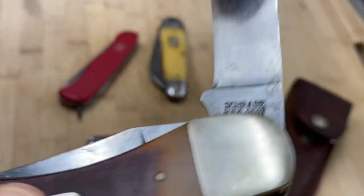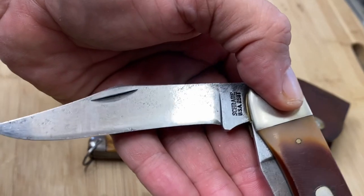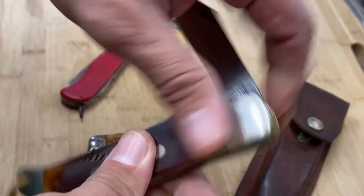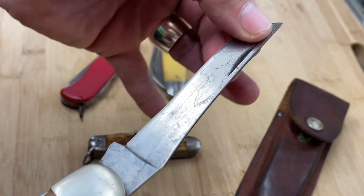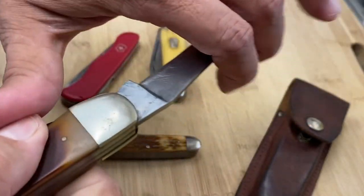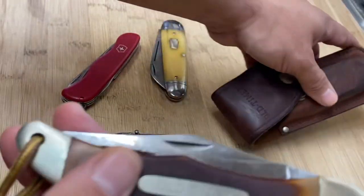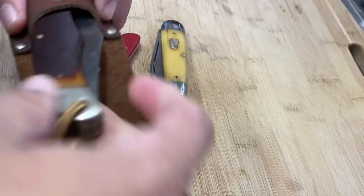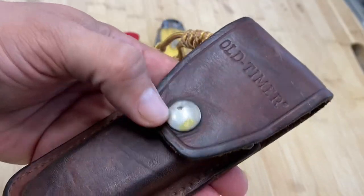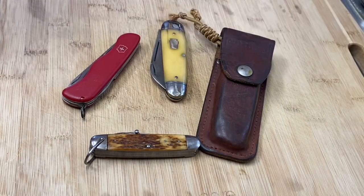It's an Old Timer two-blade folding hunter, the 25OT. The blade has a little bit of wear but is in pretty good shape — like 95%. Good snap, doesn't have any play. The second blade is usually firmer because it rarely gets used. I love this knife — it's the kind of thing you can put in your back pocket or carry in this cool sheath. I put a little lanyard from an old boot shoelace just to have something to pull it out with. Definitely one of my faves, and I bought it used.